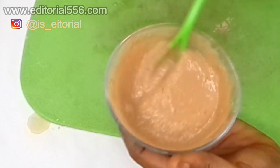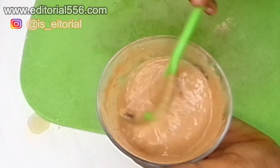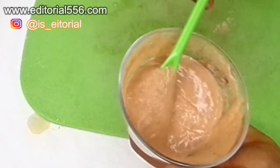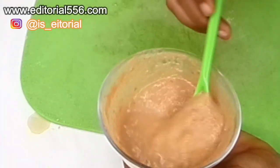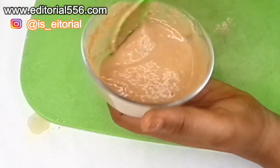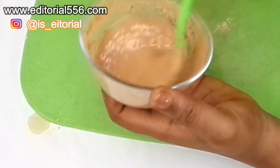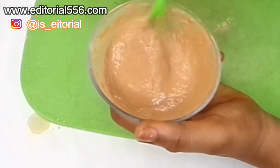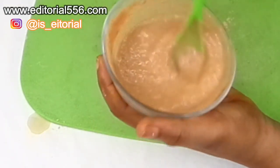The potato starch is going to help to tighten up the skin and close open pores. If you have open pores, oily skin, roughness, pimples, or dark spots — this treatment is for you. It is really, really good for removing dryness and aging.